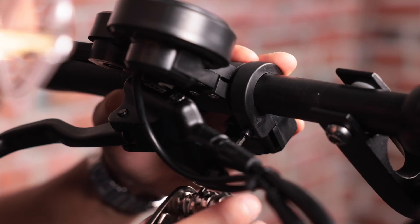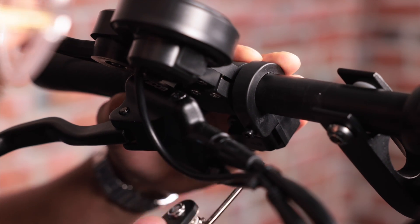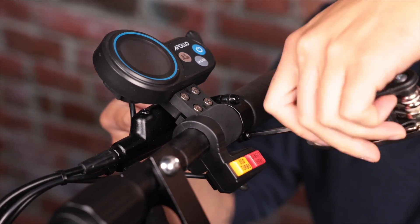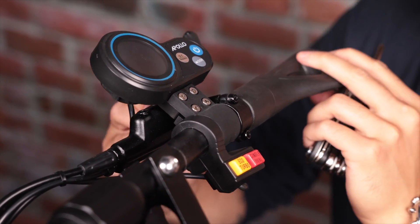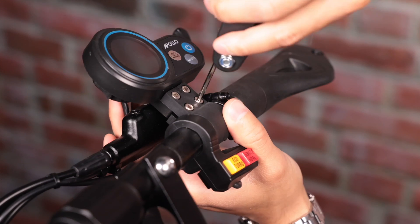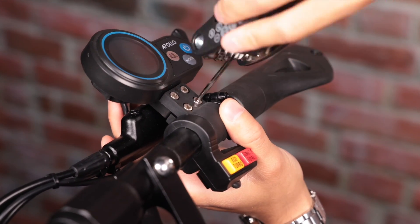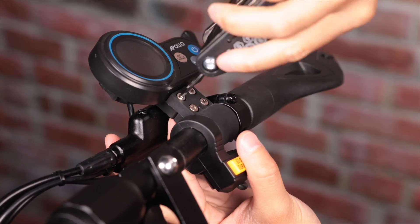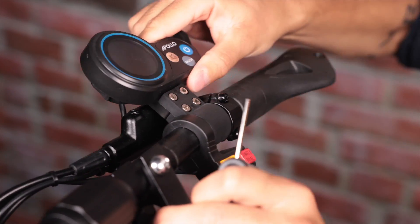Moving on to the right side of the handlebar, let's position the buttons. Find your perfect angle, then tighten the screw on the back of the button piece. We're then going to secure the right brake, and this one can be a bit tricky. You'll want to keep enough clearance between the throttle and the brake handle to avoid your finger getting stuck between the two. For this reason, we suggest tightening the right brake handle a little bit lower. Last but not least, let's attach your Ghost's display. Find an angle that allows you to easily see the screen, then using your Allen key, tighten the four screws on the top of the display. And that's it — you should be all set as far as your command center goes.